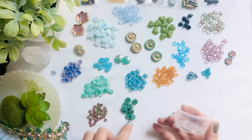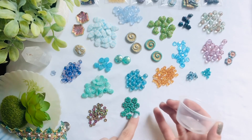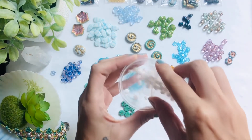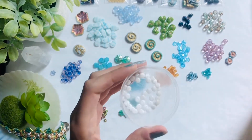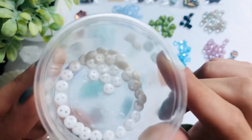Fun table cut bead — so cute and small, I love the daintiness of these. On to our last item: the six millimeter Czech glass two-hole lentil in the opaque white luster — you get 40 in this one. I don't really see much of a luster.